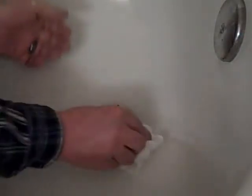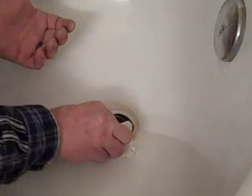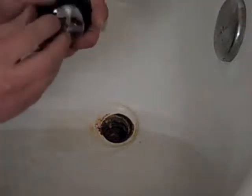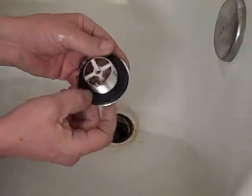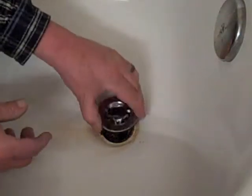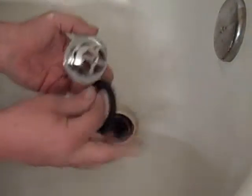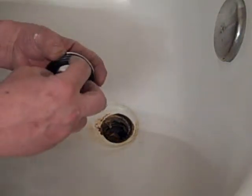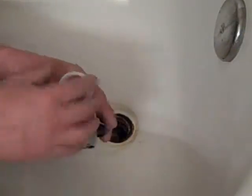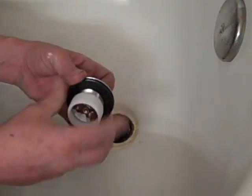This is plumber's putty that was put in to stop any leaks from happening between the metal and the tub. Now I'll take a little bit of tissue paper and clean this up. The new drain has a rubber washer on it, so there's no need for plumber's putty, which just oozes out and makes a mess anyway. Also, this one doesn't fit the threads — they don't know if you have the smaller tub drain or the larger, so they send an adapter with this.